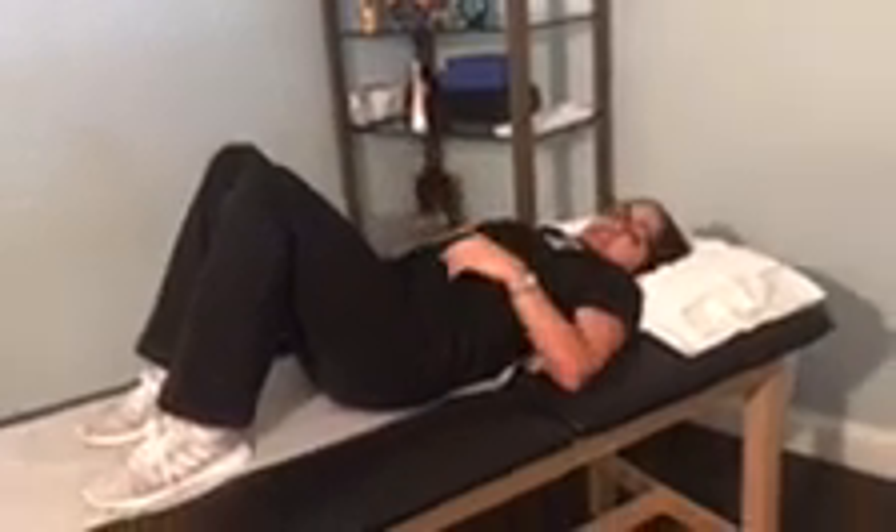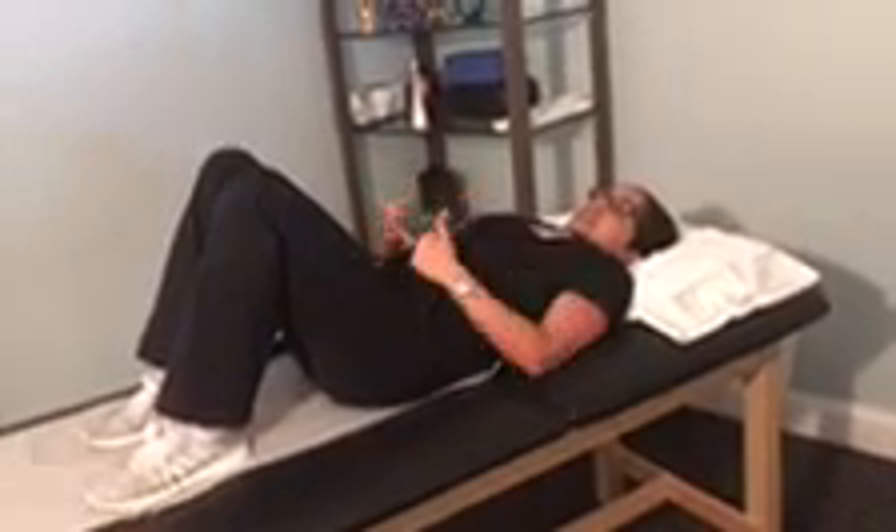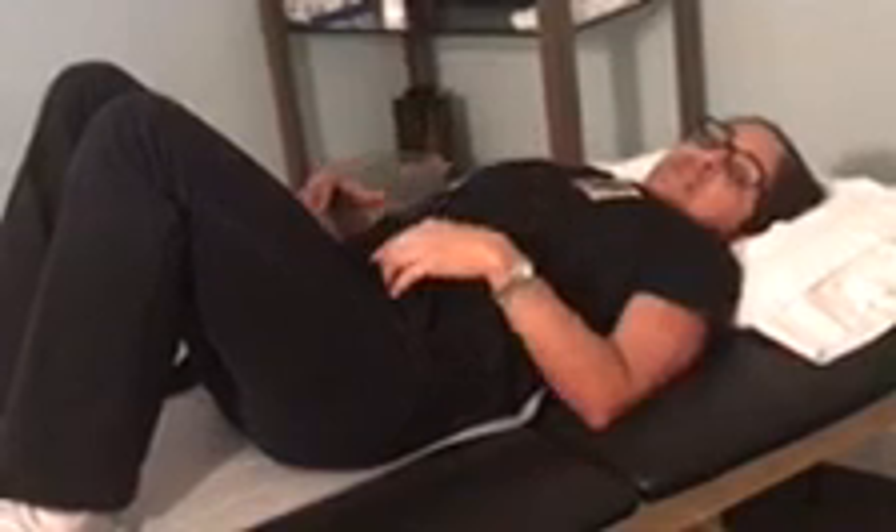The next exercise, which is probably the most important one, will be abdominal bracing — engaging your abdominals and pushing your belly button towards the table. Tighten up and engage those muscles, don't forget to breathe. Hold it for about five seconds and practice doing this ten times. Relax, tighten, hold it for five seconds — do it ten times.